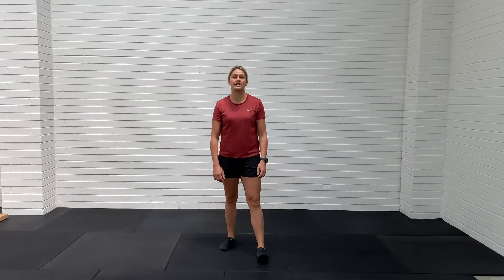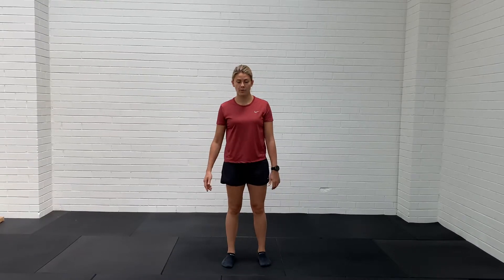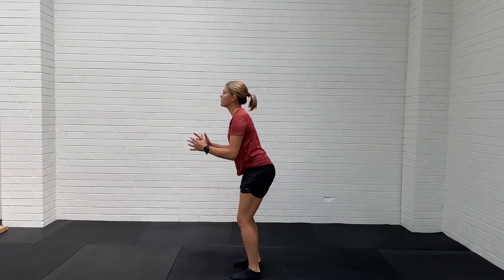Alright, the next part of our landing series is to start off with some rotational jumps. These are all going to be double leg to start off with. We're going to go 90 degrees, so you're starting facing forwards, sinking in, turn, facing the other way.